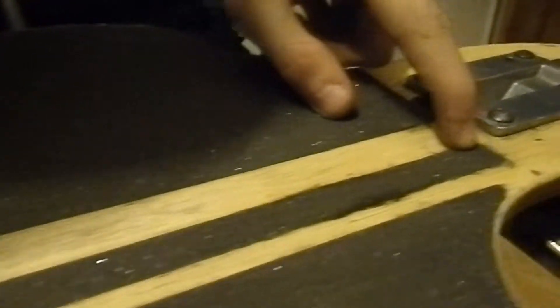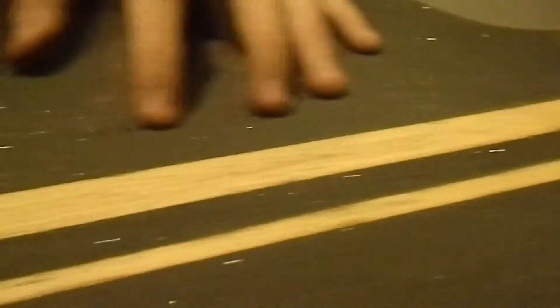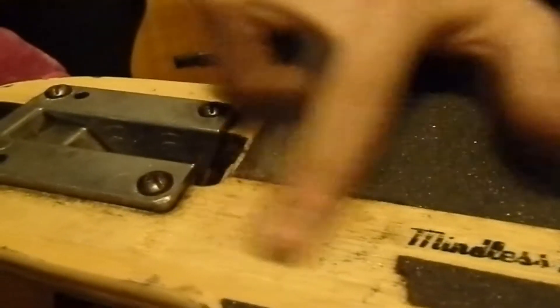It's got a pinstripe down here that does come up at the front — I've had to glue that back down, but it's stayed down. At the back here it's completely come off, from my foot being on there.